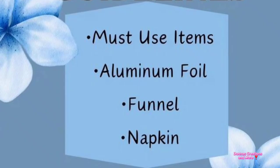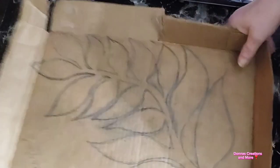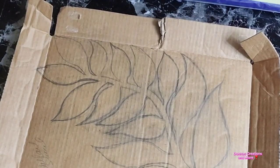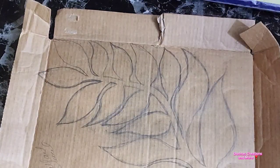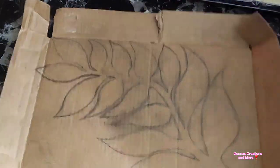We have to use these three items: lunafoil, funnel, and napkins. So my DIY number one for lunafoil is I took this piece of cardboard and I drew out this leaf design. It took me a while, many times of drawing and erasing. And we are going to make some more art.